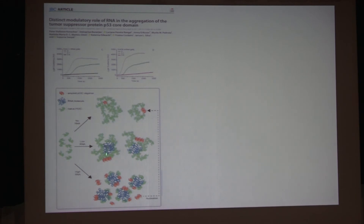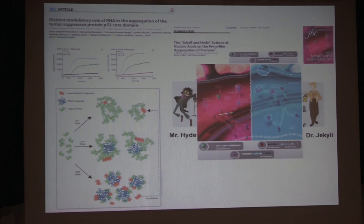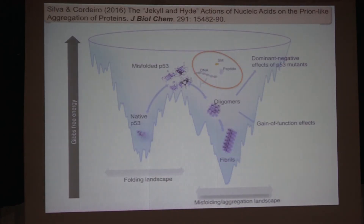In parallel, we studied the interaction of p53 with RNA — done in collaboration with Suparna Sanyal. RNA has a dual effect: at low concentration of RNA, we have stimulation of aggregation; at high concentration of RNA, we have inhibition of aggregation. But we do form small oligomers that can seed the aggregation of p53. So it has a Jekyll and Hyde effect, and that correlates with a lot of what we've seen in liquid-liquid phase transitions — sometimes things go wrong and you have pathology. So we decided to go to small molecules.